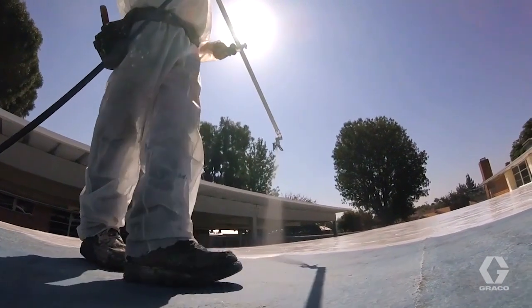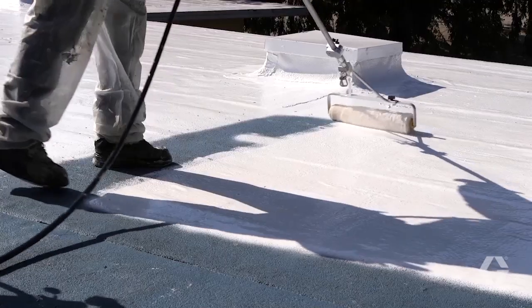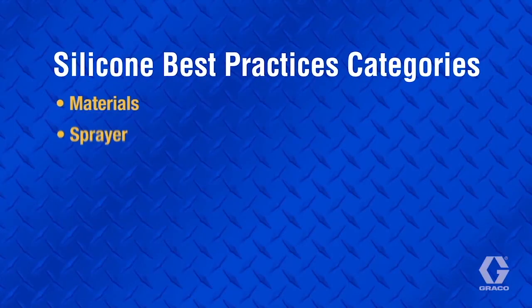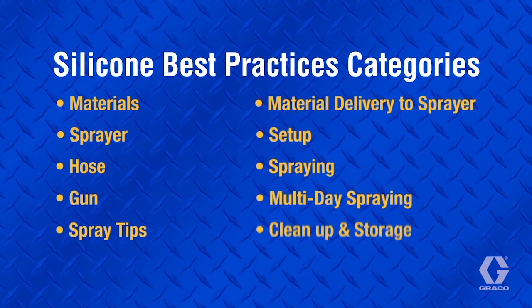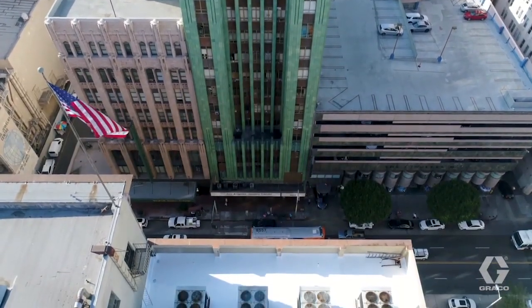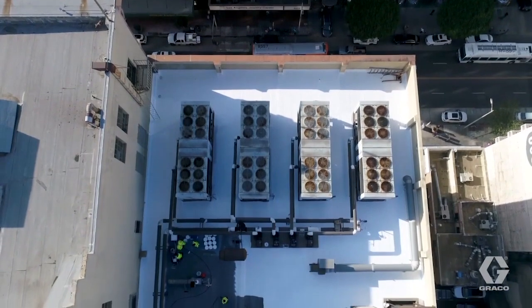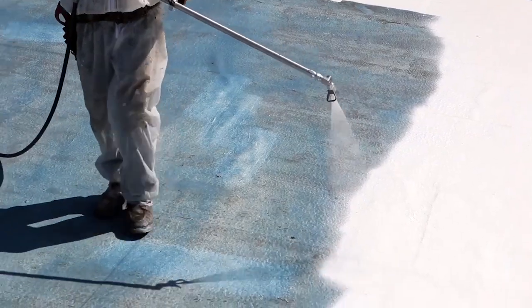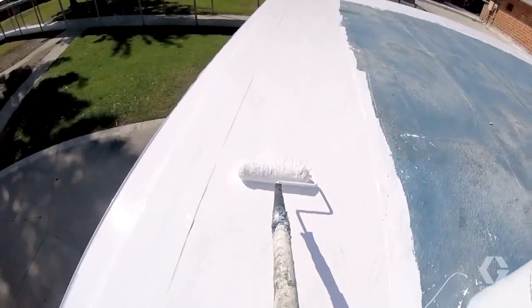However, due to high atomizing pressures, specific equipment requirements, heavy bodied material, moisture cure, and precise cleanup requirements, using silicone is more challenging than other materials. In this video, we will address challenges for each of these categories and present best practice techniques to achieve the most desirable results. We will also discuss spray equipment, since spraying is the preferred method of application due to dramatically faster application compared to rollers or squeegees.